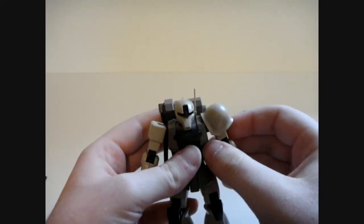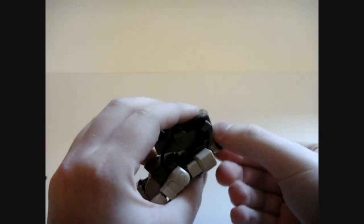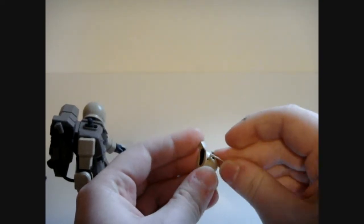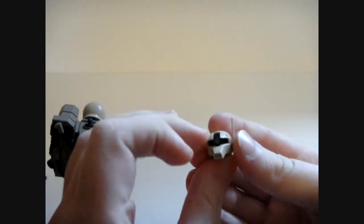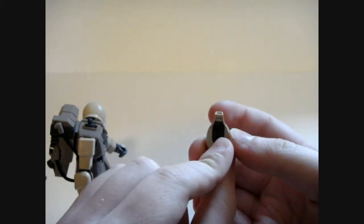We'll be starting with the head. Seeing the usual side to side — it can't get all the way around because of the backpack, but it would be able to otherwise. Now, because of the size of the mono-eye on this one, you have this massive scope thing that sticks out.